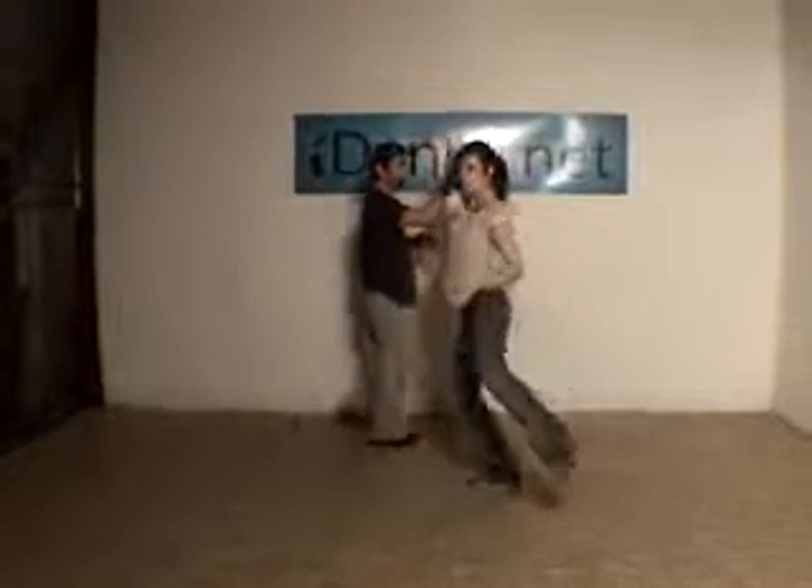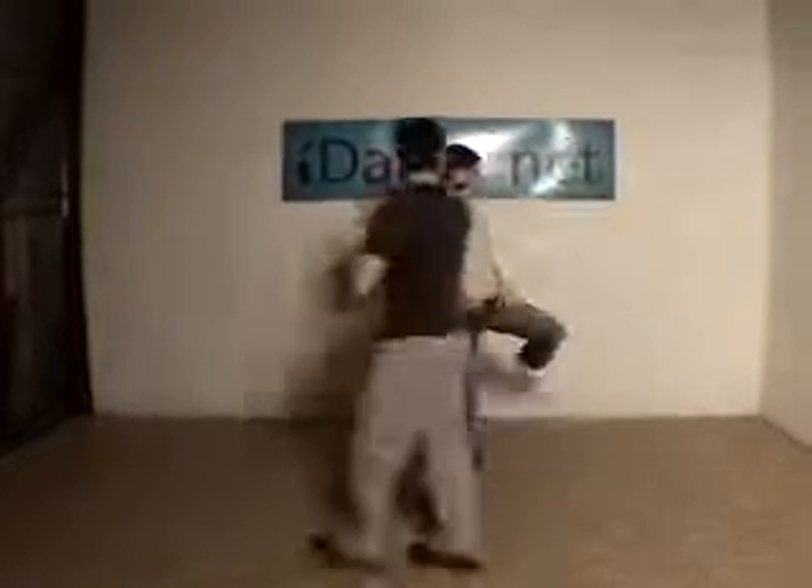The first one looks like this. It's a quick little attitude drill to make sure that all your weight is on one foot. The partner can stop at any time and you hold yourself up.